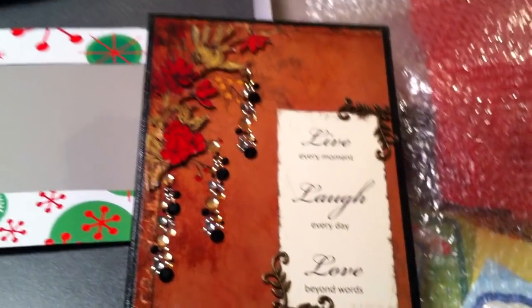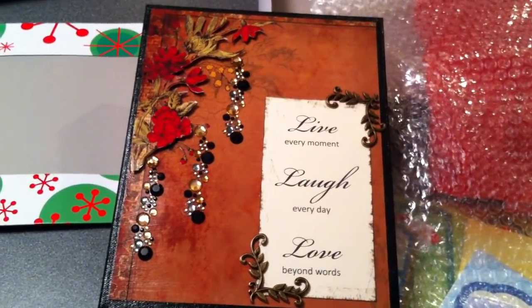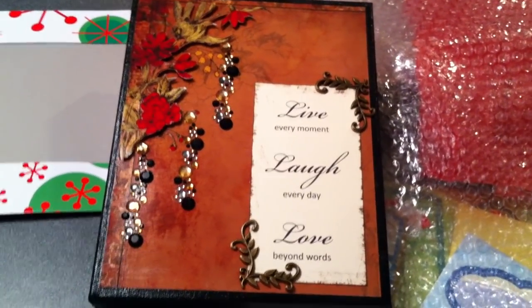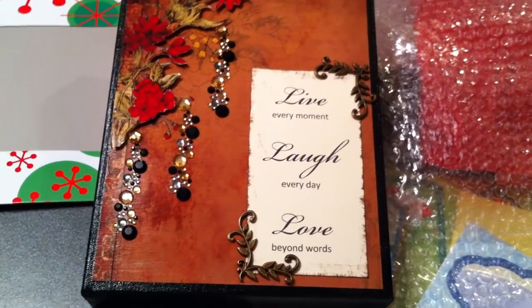And that was perfect. That was just what I needed. So thank you, Roberta, for your idea and inspiration on this project, because it's perfect.